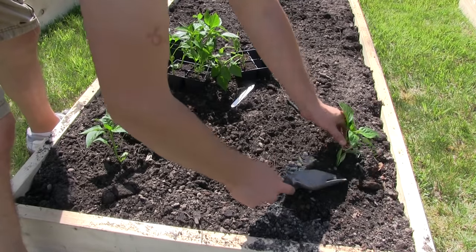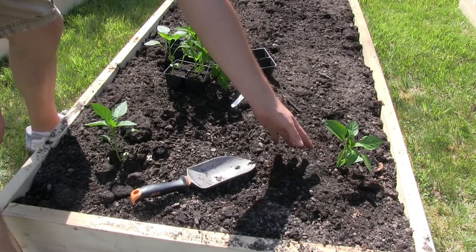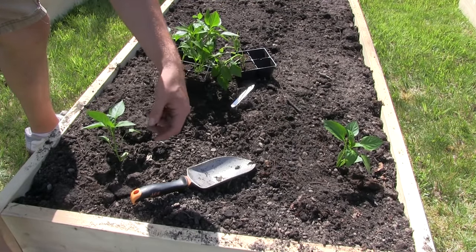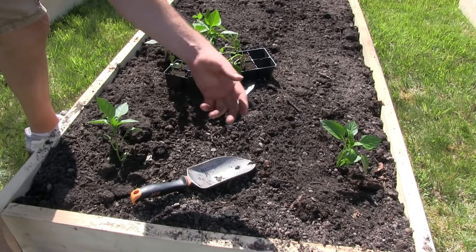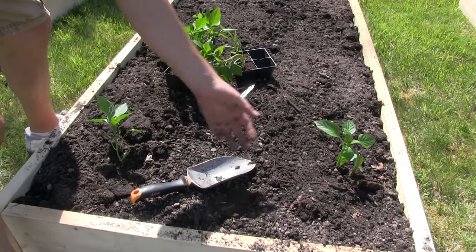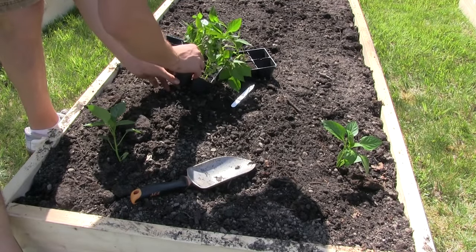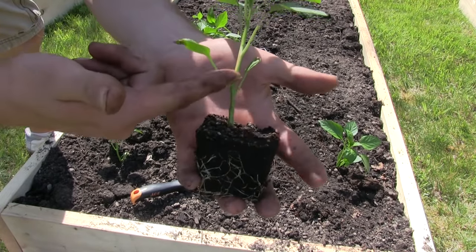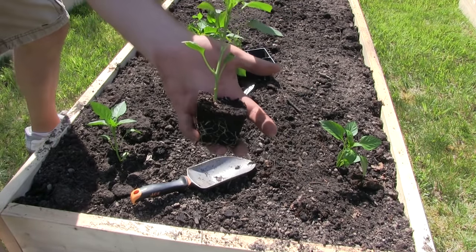You'll notice that when I planted this pepper plant, I did not bury it super deep. Oftentimes people treat them just like tomatoes, and that's a really common mistake. There is an old wives' tale that says if you plant peppers like tomatoes they'll put out roots all along the stem — and that's just not true. Pepper plants are in the Solanaceae family just like tomatoes, eggplants, and tomatillos, but they don't have the fine hair all along the stem like tomatoes do.